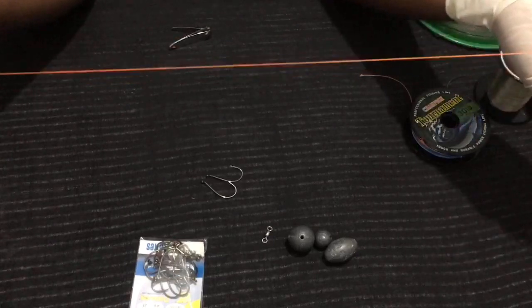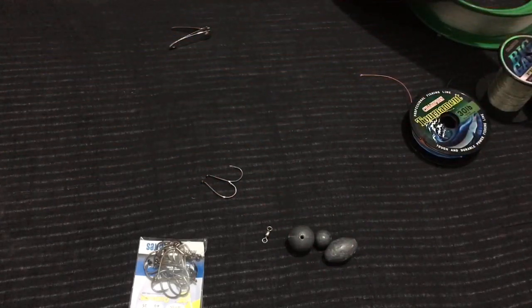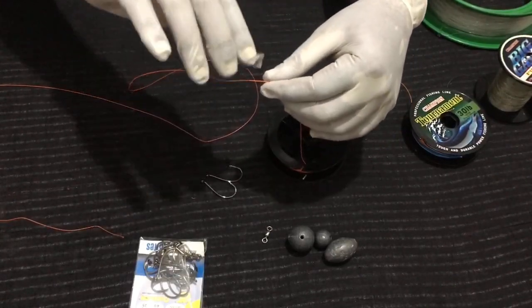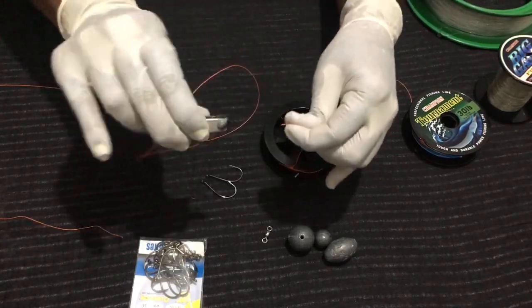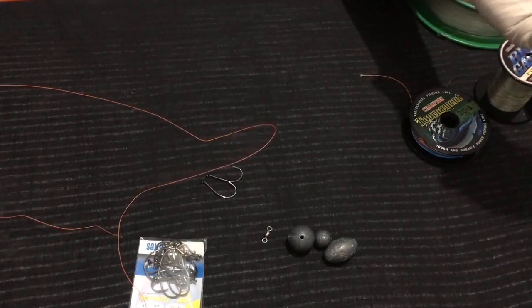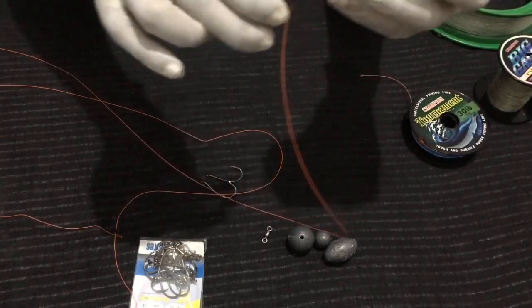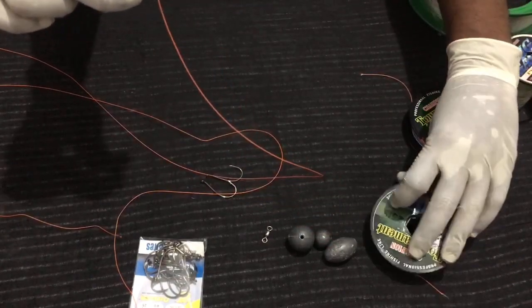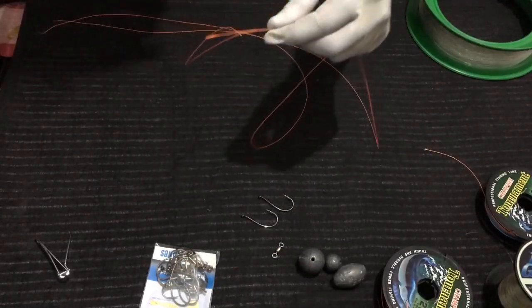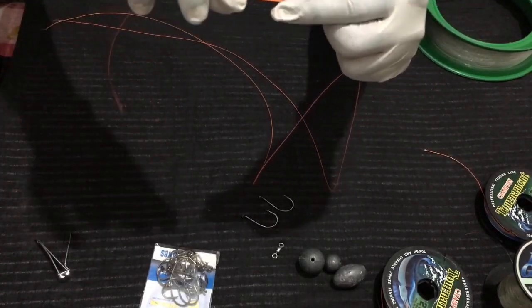We need two pieces of fishing line. One is about two and a half feet long and the other one is about two feet long.